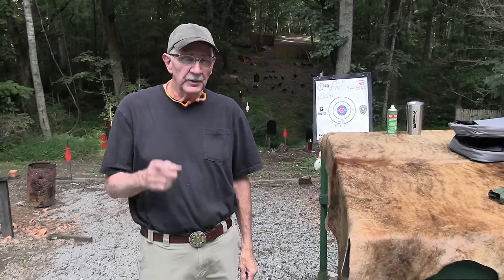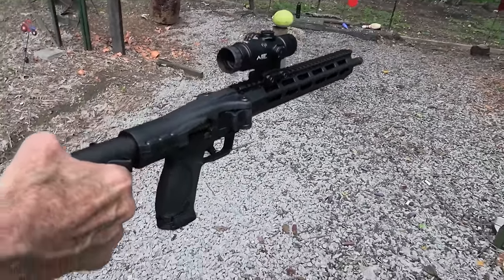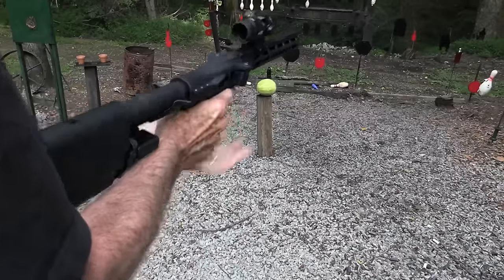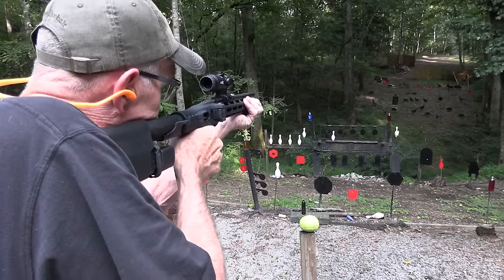Hickok 45 here. We're going to talk about the M&P FPC folding carbine today — and I do have one. Look at here, it's still in the package. Let's open it up and fire this thing. I better get my ears in. Safety off. Boom — we unfolded it.